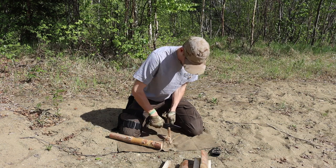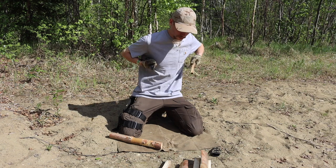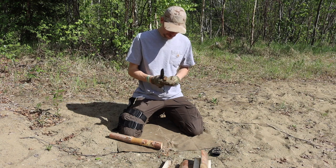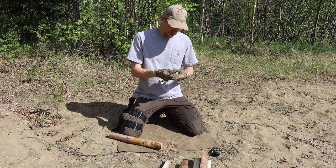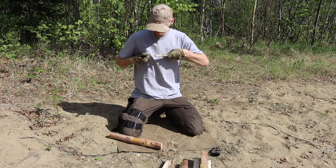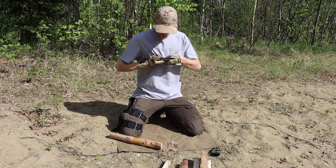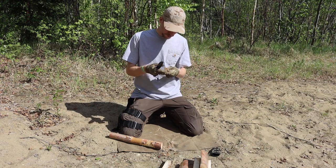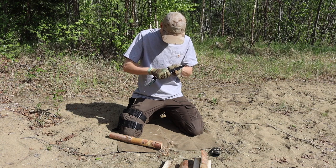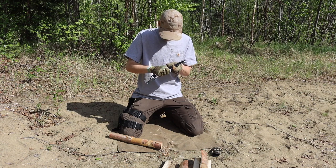One point to note is that this knife borrows heavily from the Fallkniven A1 — it's actually very similar to the A1 — but it has a fully rubberized handle with a not-exposed near-full tang, making it very tough yet very comfortable to hold in a wide variety of circumstances, environments, and temperatures. On a hot day like today the black handle absorbs heat, but it's also very comfortable in the cold.